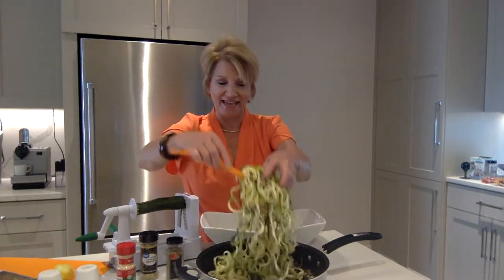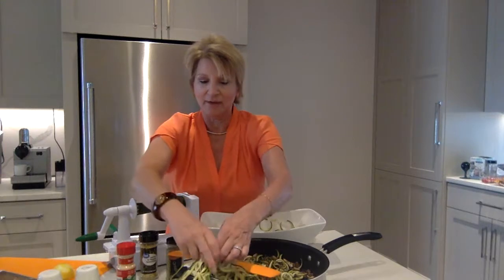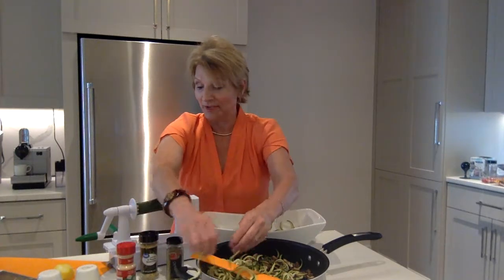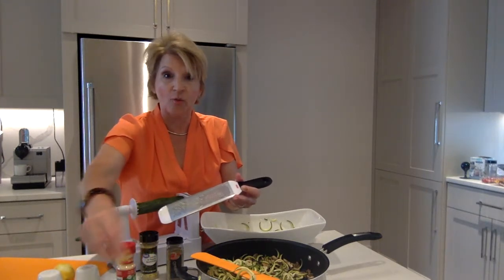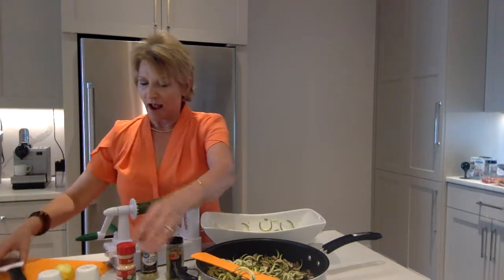I'm simply going to take these noodles out and place them on my plate. To garnish this particular side dish, I'm going to add a little lemon zest. I simply zested my lemon — washed it really well, used my microplaner, and I've used just the yellow part, not the white pithy bitter part.